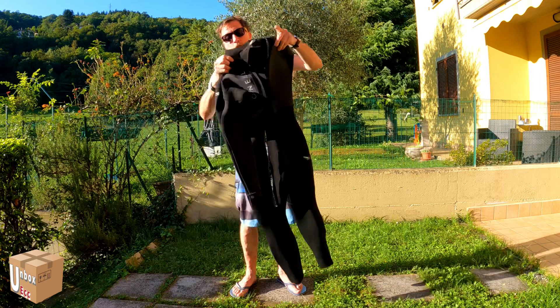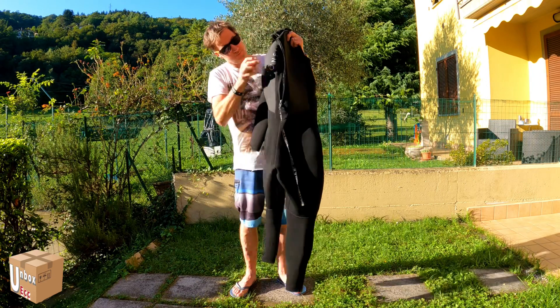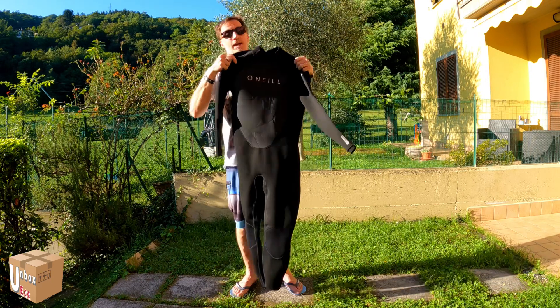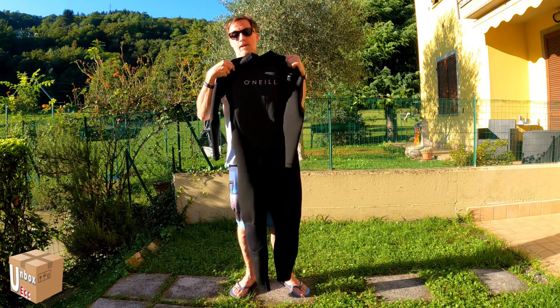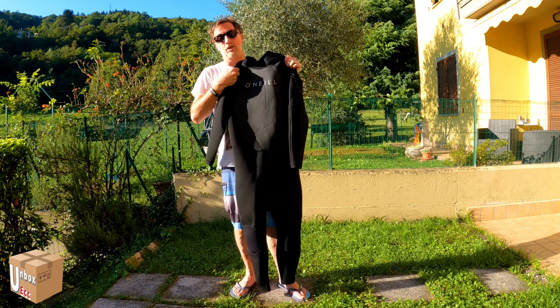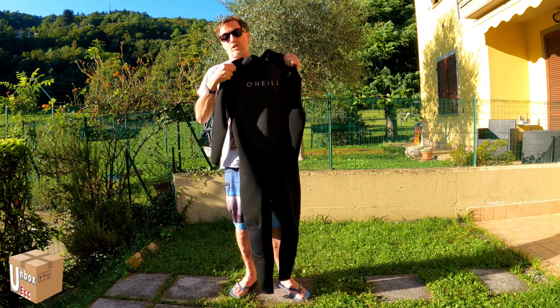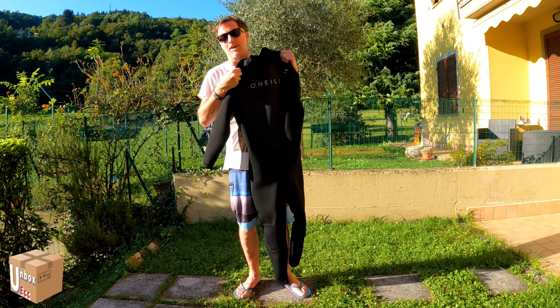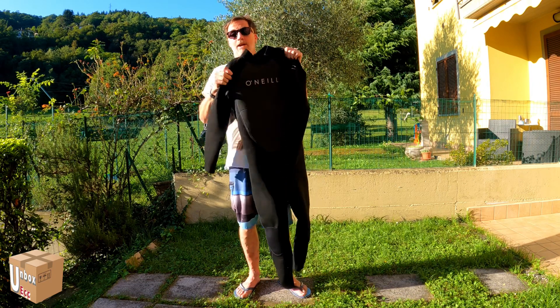Come abbiamo detto, abbiamo la chiusura qua dietro. La muta è intera. Si tiene caldo bene. Protegge bene le gambe. Quando fai questi sport, tipo wing foil, è facile che ti tagli le gambe con il foil sotto la tavola.